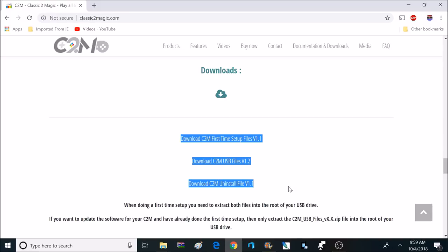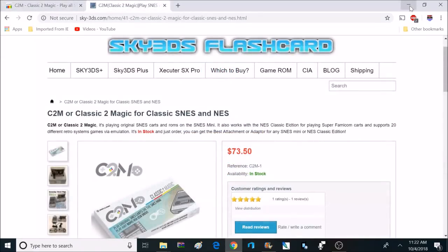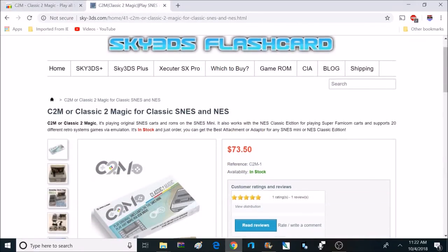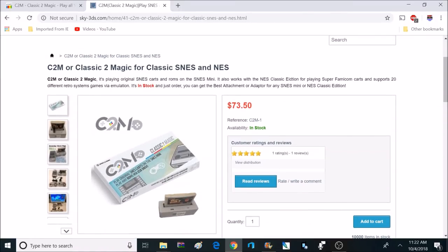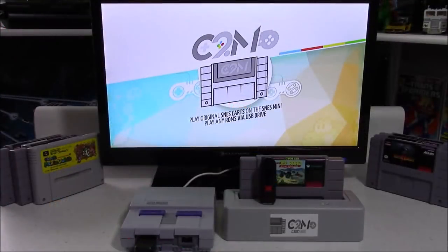The initial setup is fairly easy and has a very detailed step-by-step guide. I got mine from sky-3ds.com and I'll post a link below. I have everything set up and pre-installed, so let's go ahead and boot this up and take a look at my home screen.